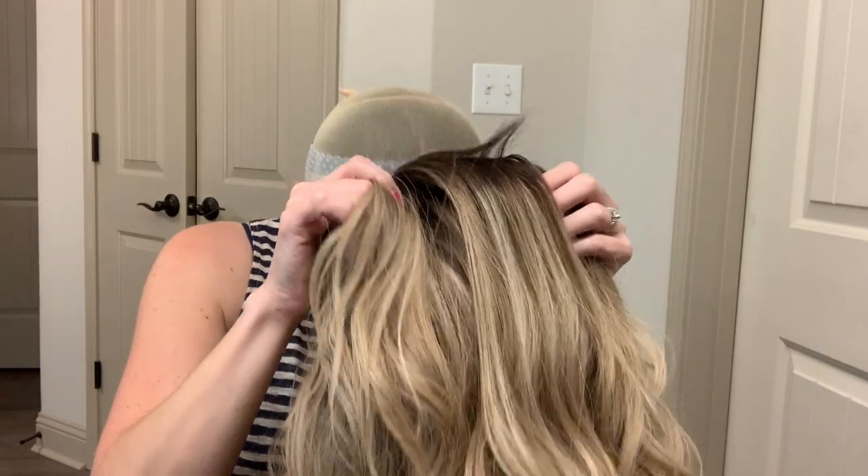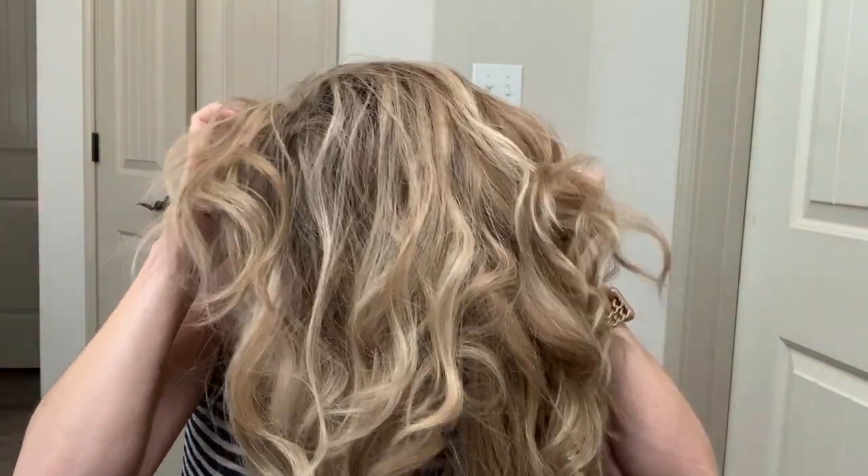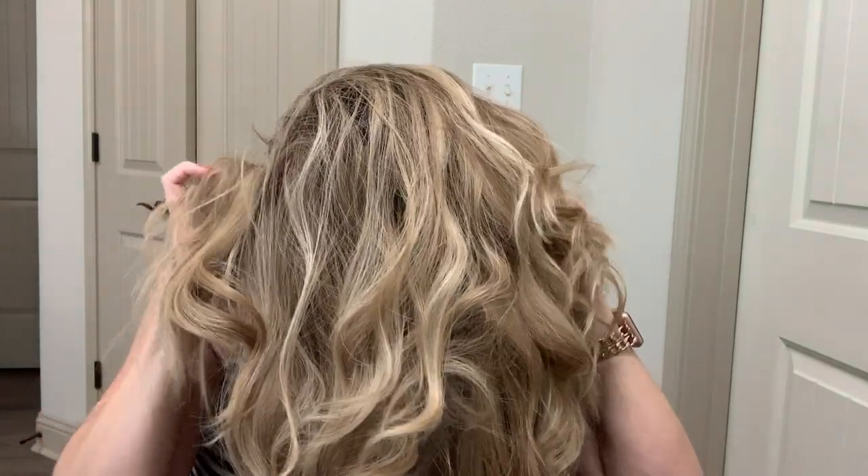I want to put this back on and show you guys how it looks in a ponytail, because there are some special features I learned after having this for about two weeks. I've had time to play around with it and do different styles, and I noticed some great things that this wig has that help it look extra realistic when it's pulled up in a ponytail.